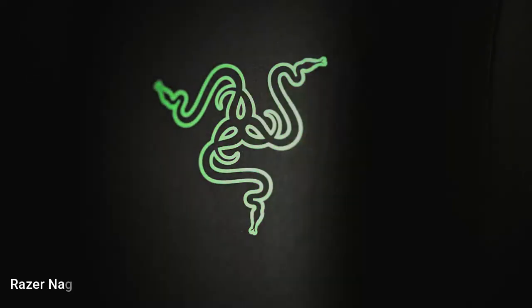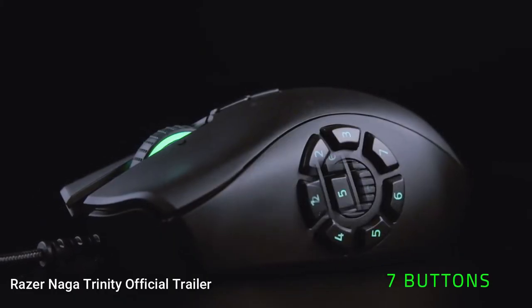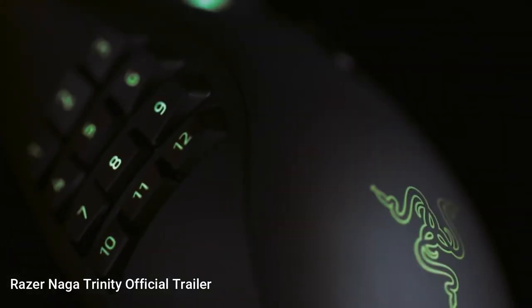Last but not least is the Razer Naga Trinity, a mouse which is very unique. The mouse costs $99.99 but definitely makes up for the price. The main reason I chose this mouse and the reason it is so unique is the interchangeable side plates — you can choose between 2, 7, and 12 programmable buttons on the side of your mouse.